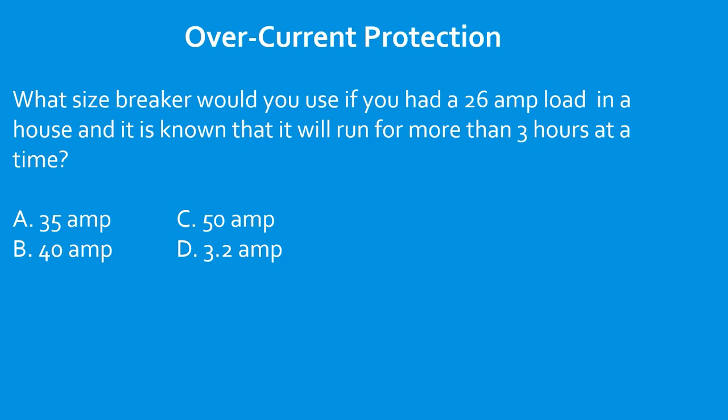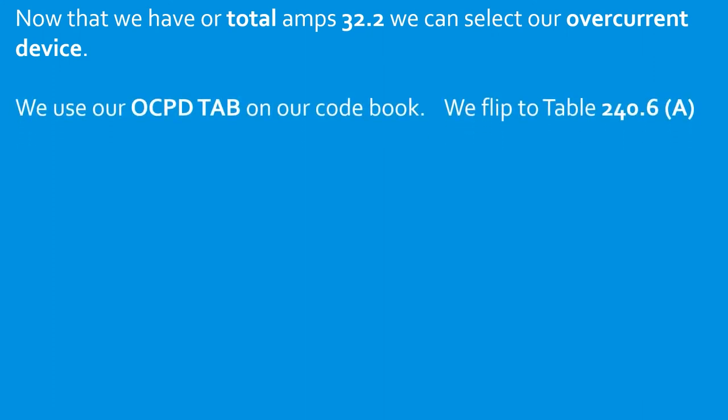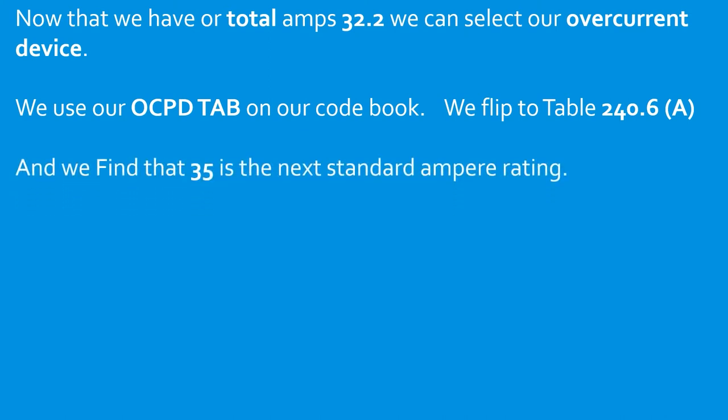What size breaker would you use if you had a 26 amp load in a house and it's known that it will run for more than three hours at a time? Because it's a continuous load, we multiply it by 125 percent: 26 × 1.25 = 32.5 amps for sizing overcurrent protection and the wire. Now that we have our total of 32.5 amps, we look at table 240.6(A) and find that 35 amps is the next standard ampere rating.